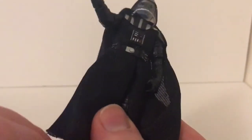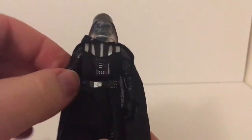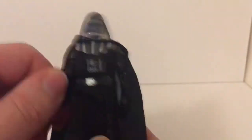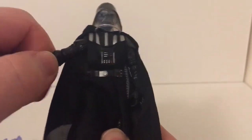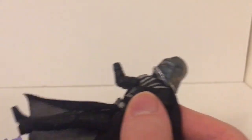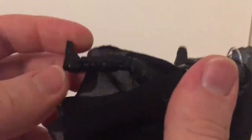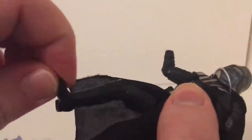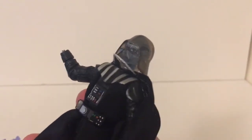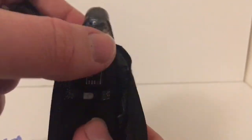He's got a swivel head, a swivel with a hinge in his arms, hinged swivel at the elbows, swivel wrists, swivel at the waist, the legs go forwards and backwards, and they've got a ball hinge joint in the knee with the ankles articulated as well. I don't have a legacy figure of Vader anymore, but essentially they were the same as this.